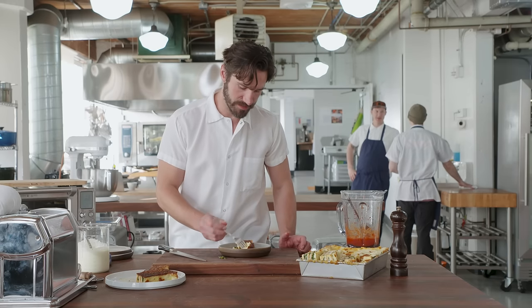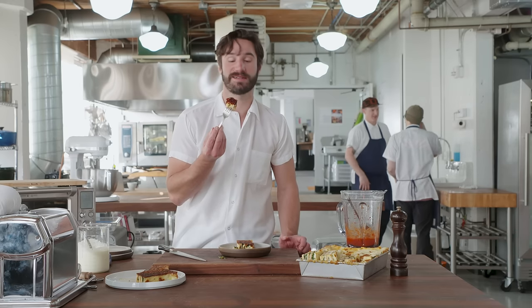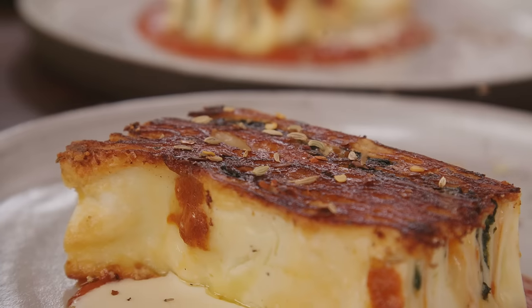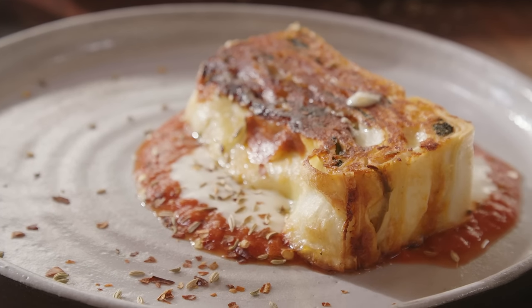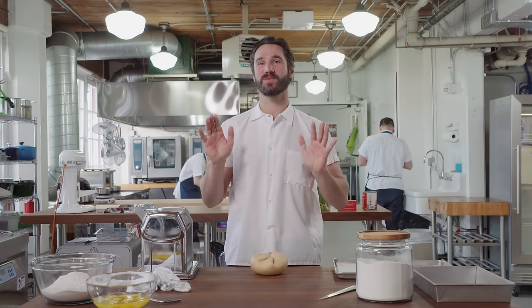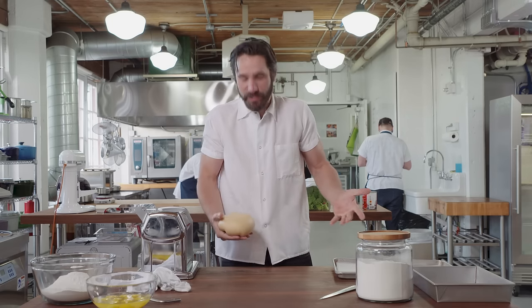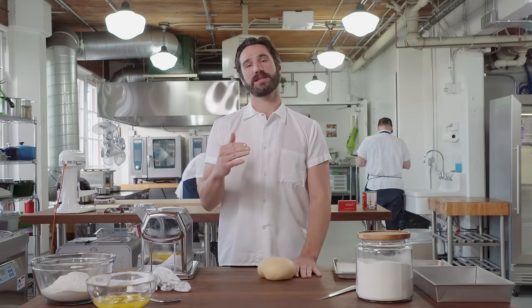I know it doesn't look like a normal lasagna, but then you taste it, and it doesn't taste like a normal lasagna. It tastes like heaven. I don't know why people put so many vegetables and wetness in their lasagna. To me, lasagna's still a pasta dish, and it should be a lot of delicious pasta. So when I make lasagna, I play for keeps.